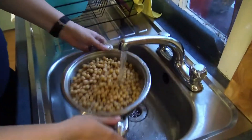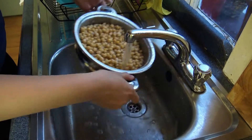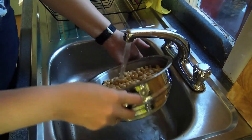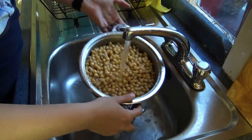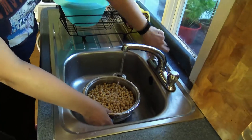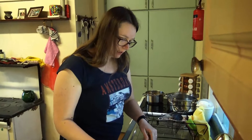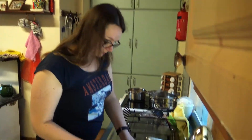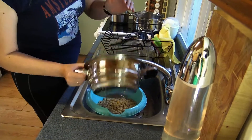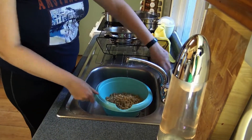So I wash them off first. The skin only comes off when the chickpeas are wet. So if you let them sit and they dry, it's harder to get off. That is why I put them in a bucket of water and then add water.